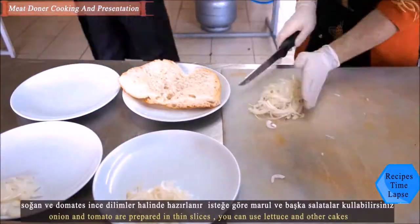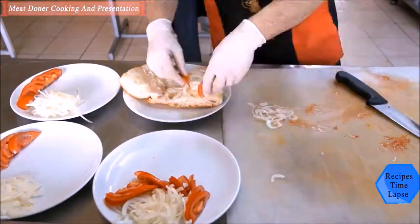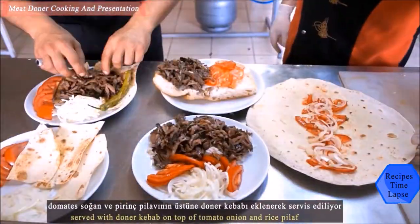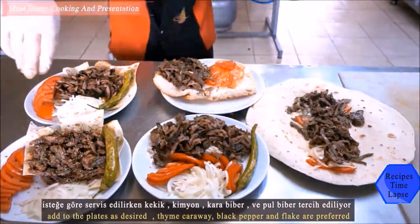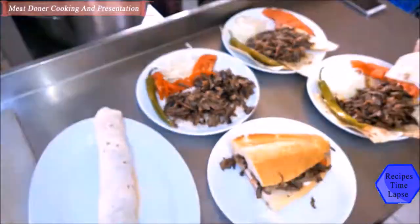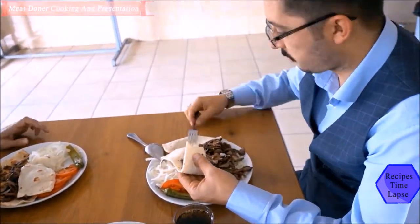There are five serving styles: simple döner on bread; döner on rice with onion and tomato prepared in thin slices; you can use lettuce and other garnishes served with plain bread, on top of a whole cooked pepper; döner with tomato and onion on top; and döner served between thin bread, also known as wrap-style.